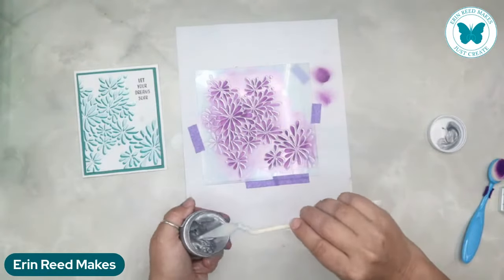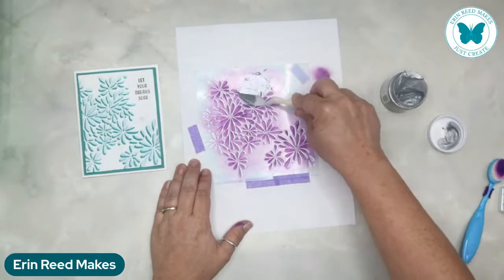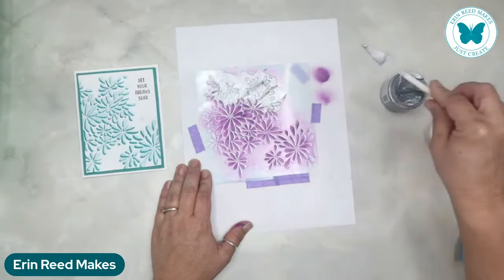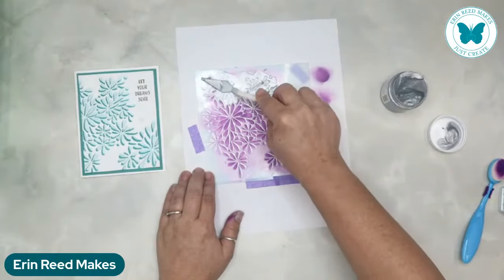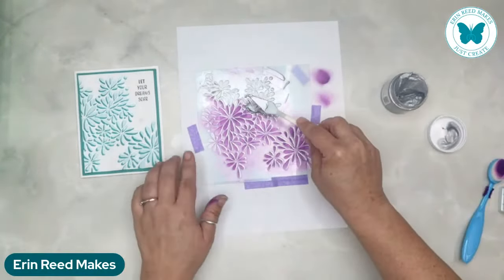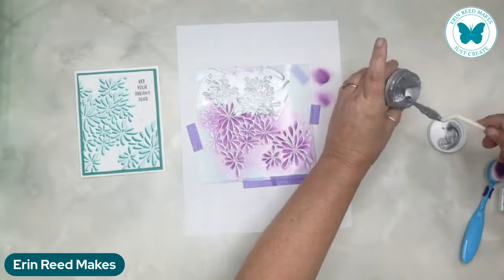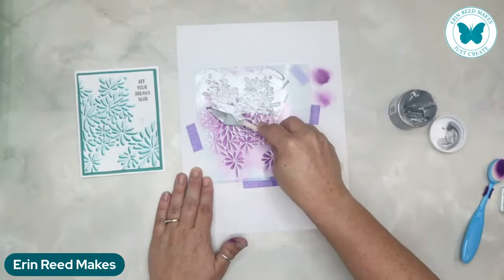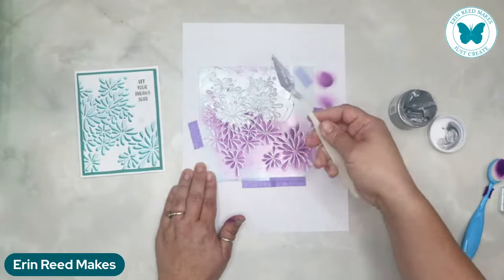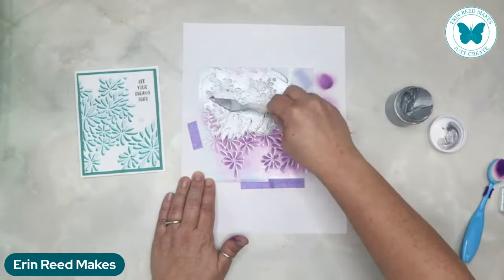Now we're going to take just a tiny bit of the stencil butter on the back side - we don't need to overkill. This is where the next layer is coming from. This is a little bit of a different silver - it's a new product. Just as a heads up, this will be released very soon - in July. It has something to do with Stardust in the name, but you could use this technique with this too. The Stardust is a lot more transparent paste, whereas this is opaque.